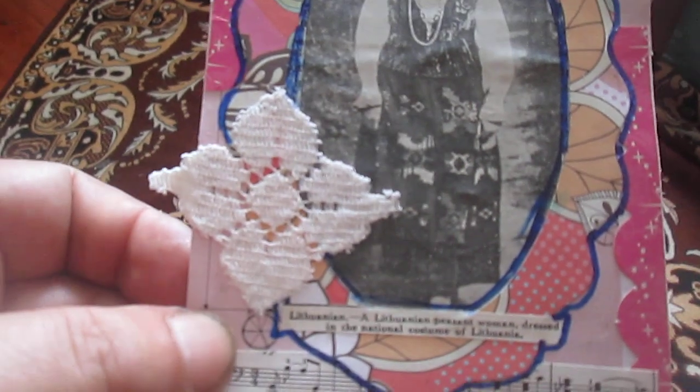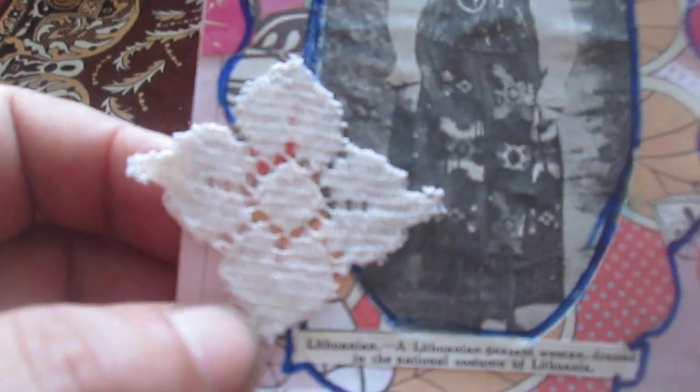The text reads: 'A Lithuanian woman dressed in the national costume of Lithuania.' On old time, ladies from Lithuania wore this costume. I decided to leave this text — I'm not sure if it's a comment or caption, but this is the last index card I made this week.